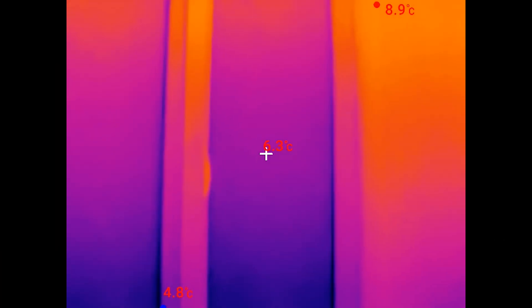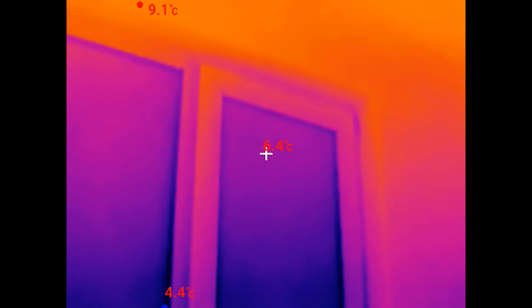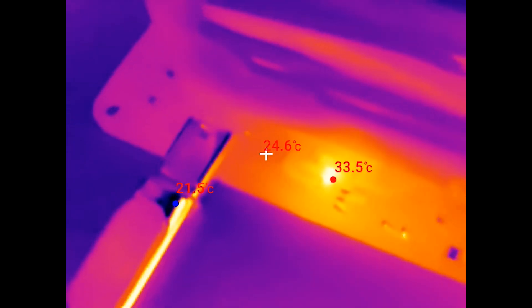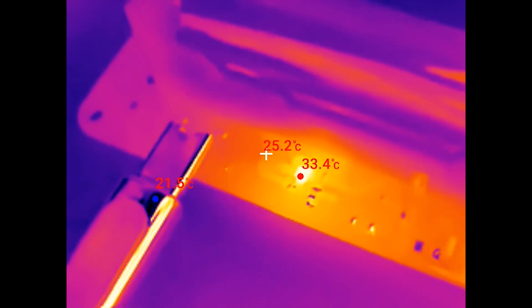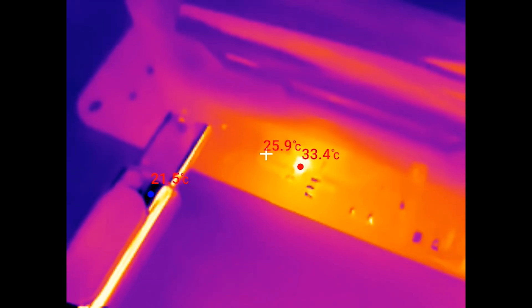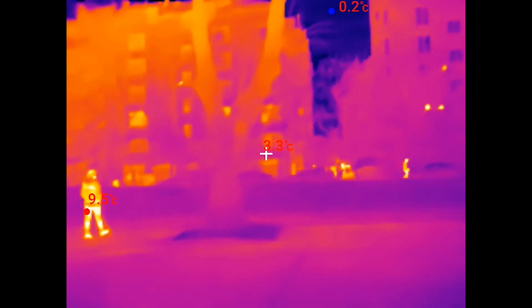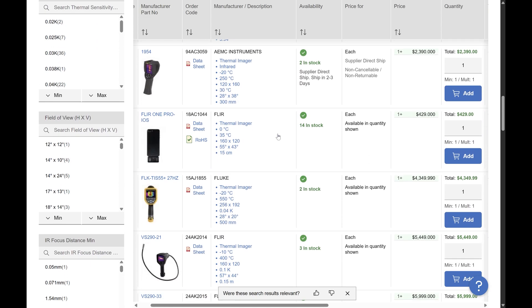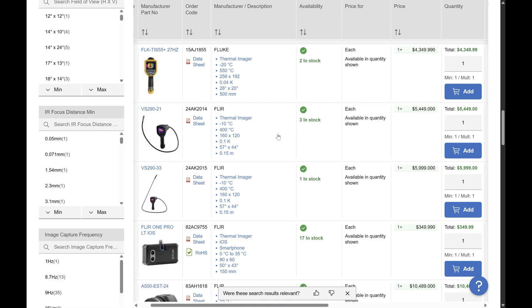Thermal cameras have a number of practical applications. They can be used for inspecting walls for moisture and plumbing installations for leaks. They are also great for fixing electronics and inspecting machines for hotspots. You can even cheat at hide-and-seek at night.